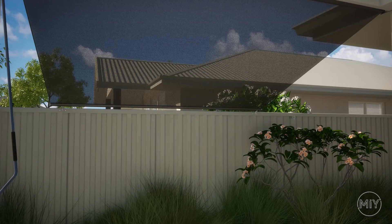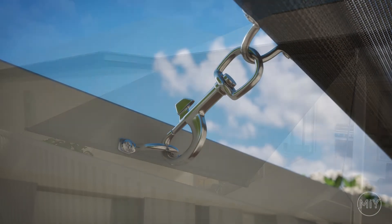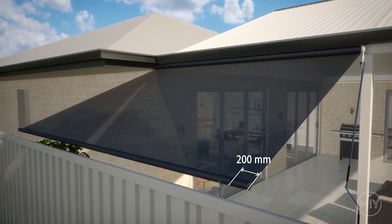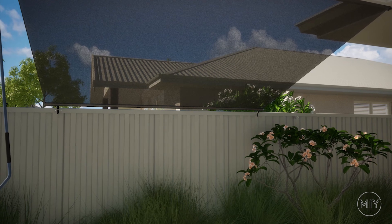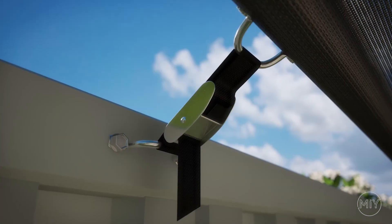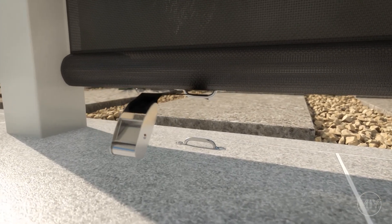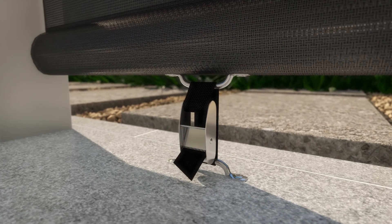When fixing to a fence or the floor using straps and staples, the fixing points should be located approximately 200mm in from each side of the bottom rail, as demonstrated in this video. Please note, when using straps instead of dog clips, you will need to use staple brackets rather than saddles.